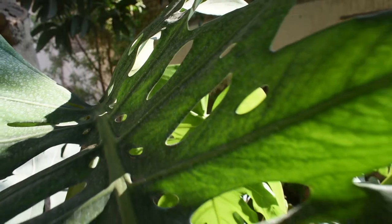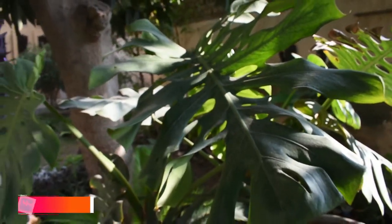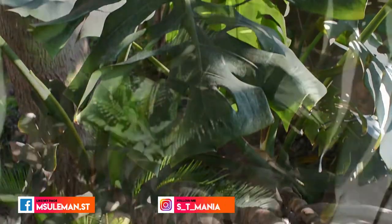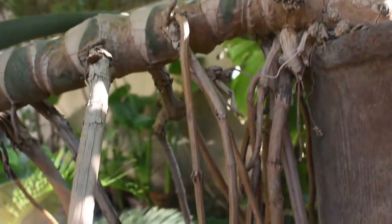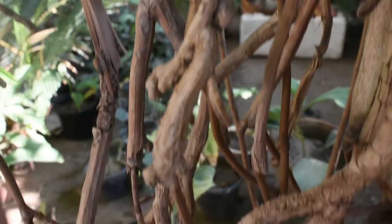The reason to repot Monstera Deliciosa is that when I bought it, it was about 2 to 5 years old. It has been in a pot and it has become totally root-bound. It has been growing out and the new leaf is growing up.